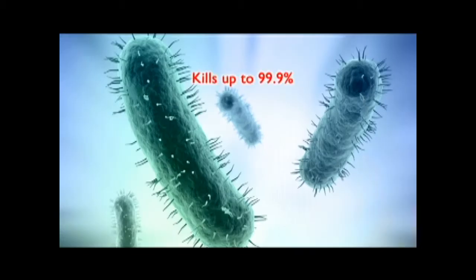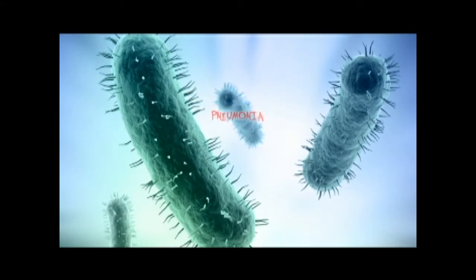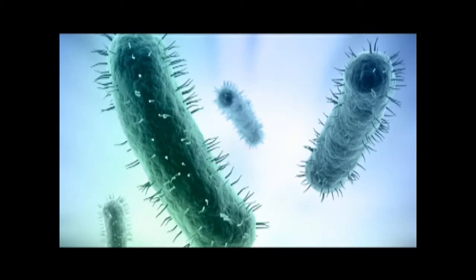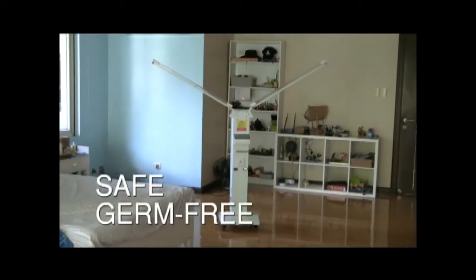The lamp radiates UVC or germicidal ultraviolet rays, killing 99.9% of bacteria and viruses that cause pneumonia, cough and colds, tuberculosis, etc. It sterilizes the air in your room, making it safe and germ-free.